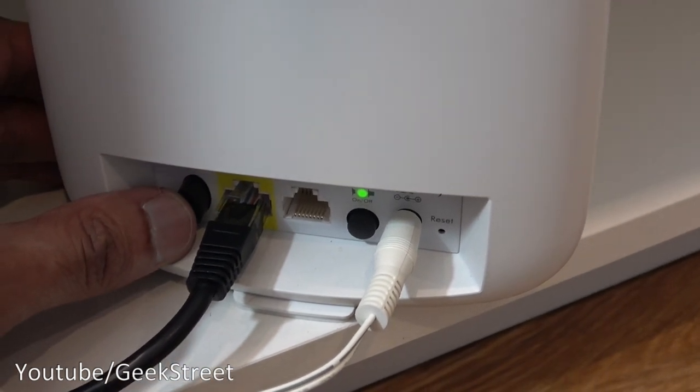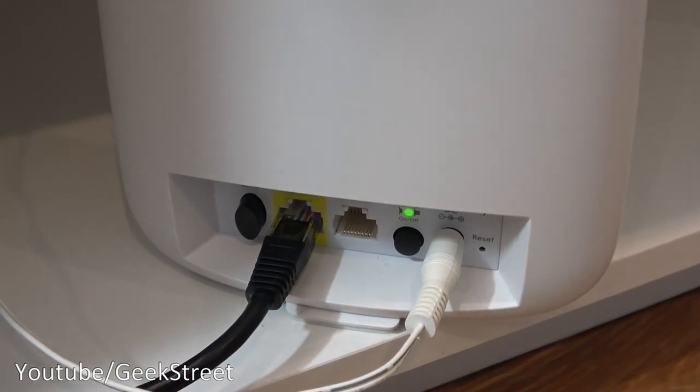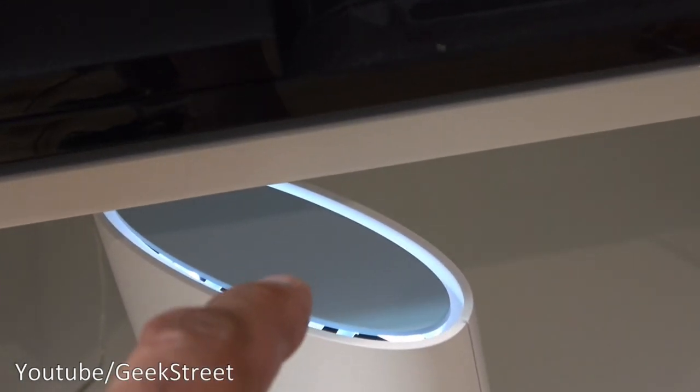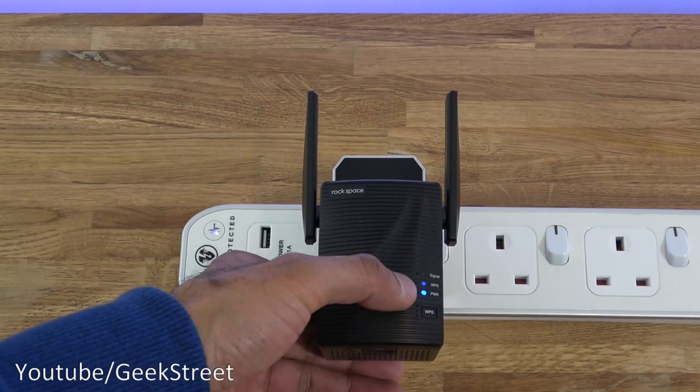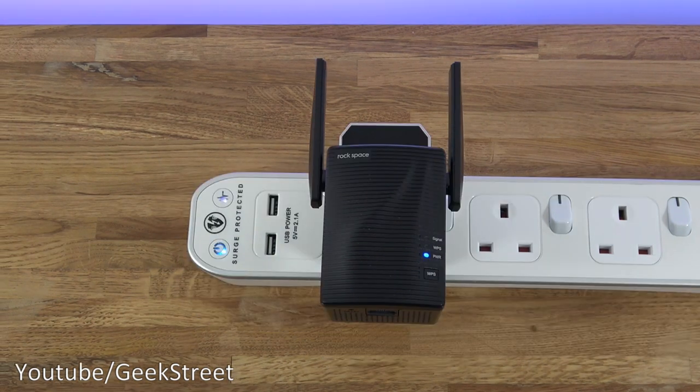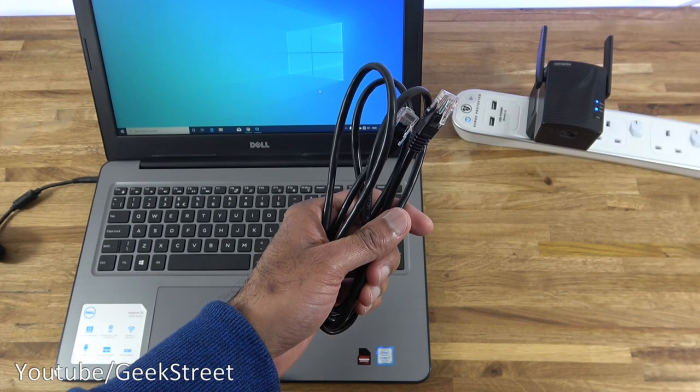Now let's try the WPS method. On the router there's a WPS button — pressing that, then going back to the extender and pressing its WPS button. The extender's light glows indicating it's waiting for a connection. However, the WPS connection didn't work — I tried it on both my Netgear Orbi and directly from my main router, and neither worked. It's not the end of the world since there are two methods available. The web UI method works seamlessly, so if WPS doesn't work for you, use that instead.